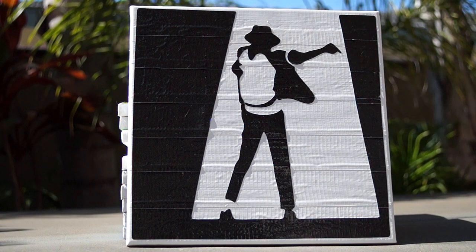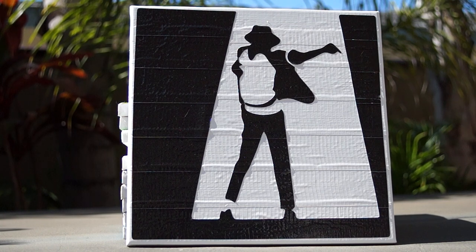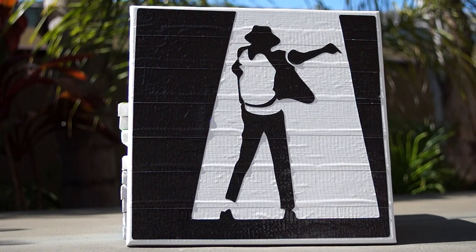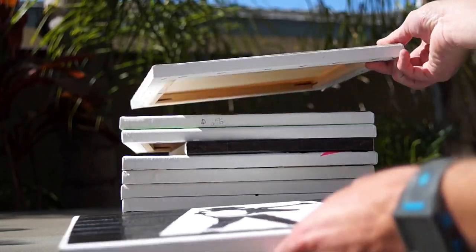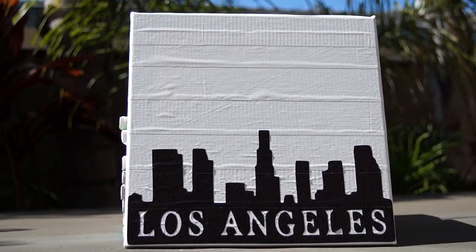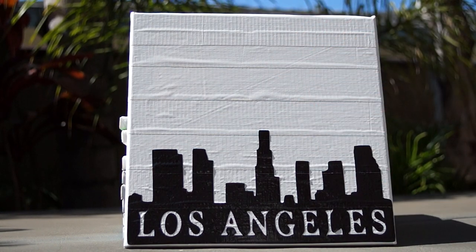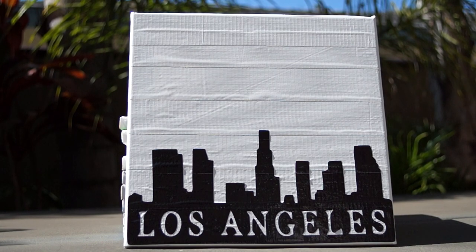So the first one is the Michael Jackson one. Pretty cool. Kind of outlined it so that it looked like the light was perfectly in with the picture frame. The next one is this Los Angeles one. It's the skyline of Los Angeles. I was thinking about doing some stuff up here but debating on it. I kind of like it just plain. Pretty sweet.